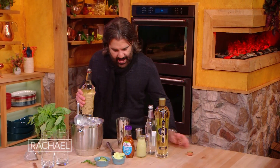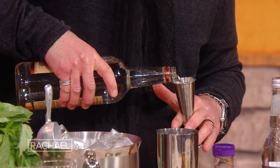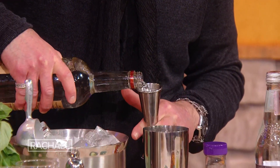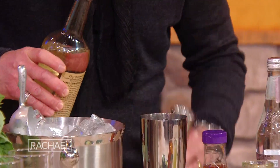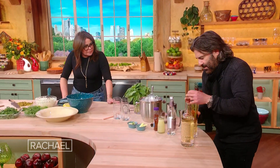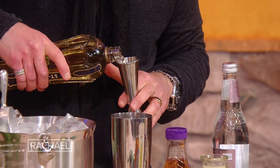Since this is a vodka drink, we're gonna add about two ounces of vodka per cocktail. Then I'm gonna add the secret ingredient, St. Germain — about one ounce per cocktail.